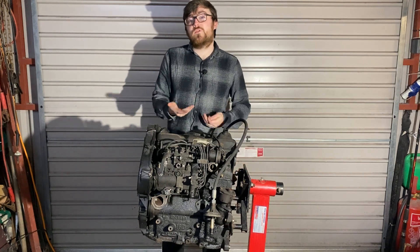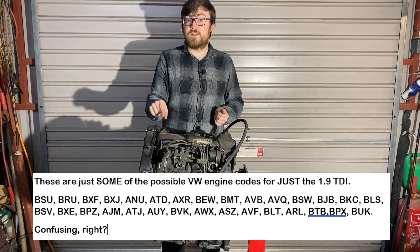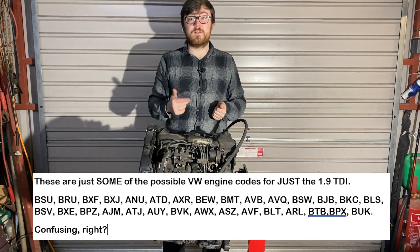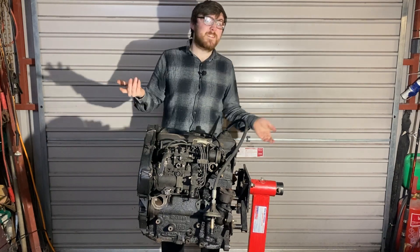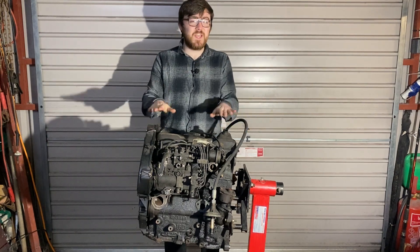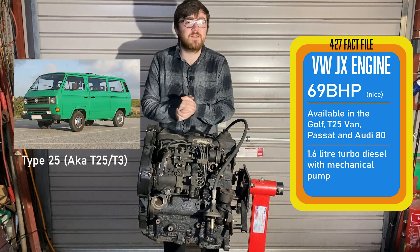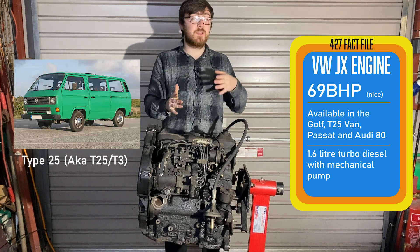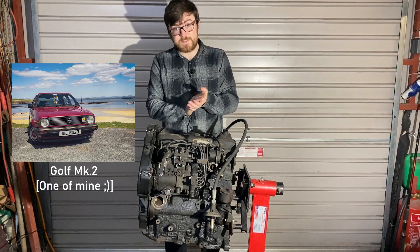The engine code means that a manufacturer or a parts company can decide straight away which exact parts are required, rather than just knowing it's a 1.9 TDI and hoping they fit. So this is a JX engine code, which I believe came in the Volkswagen Type 25 bus, Caravelle, Vanagon, whatever you want to call it, and the Mark II Golf Turbo Diesel.